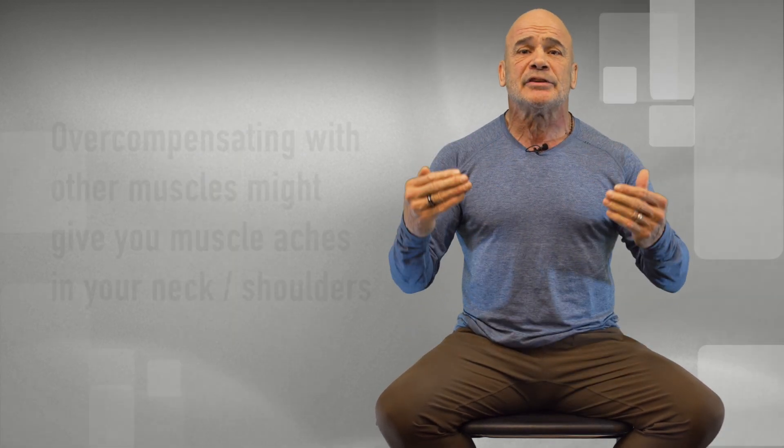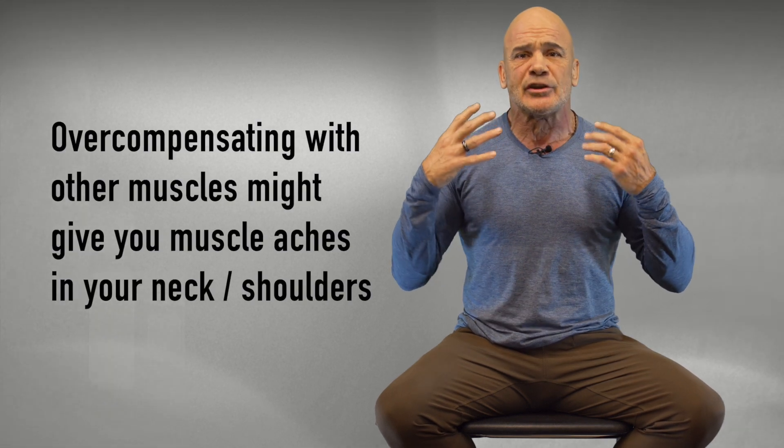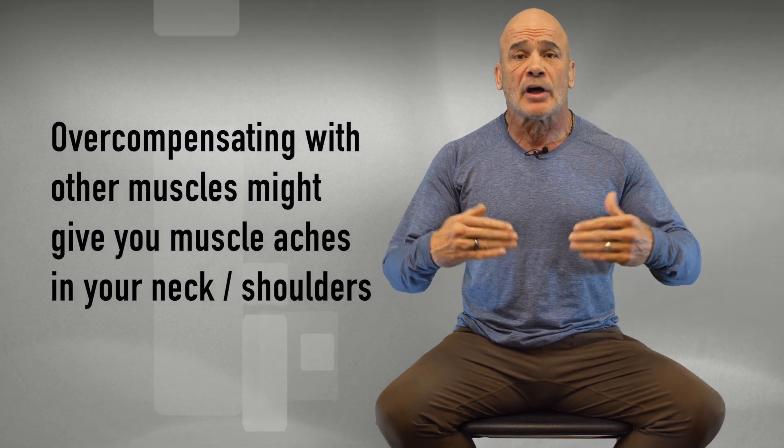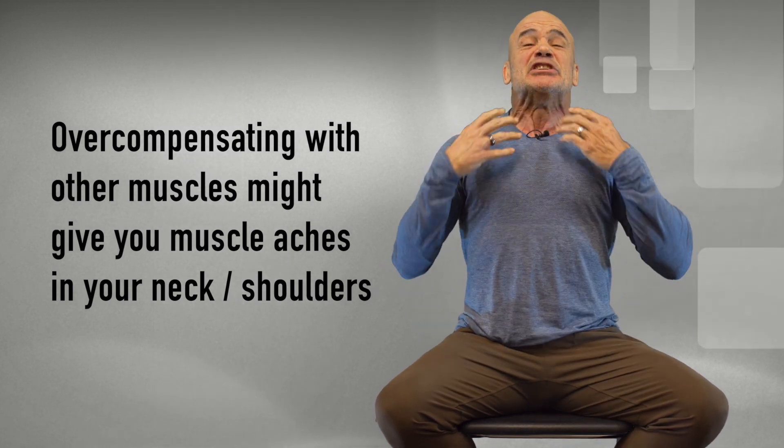Your technique will slack in the beginning. I went through that, everybody goes through that. And because your technique isn't that good, there's a high possibility that you will get muscle aches in your neck, your face, and your shoulders the first few times, because you start overcompensating with other muscles — you start flexing everything. But once you get the technique down and only use your breathing muscles to inhale, those muscle aches will be gone.